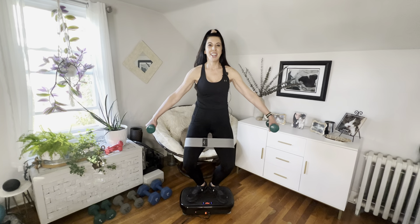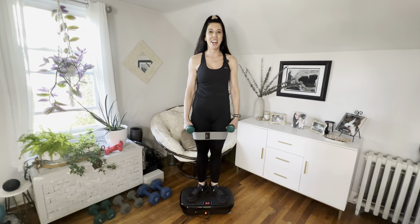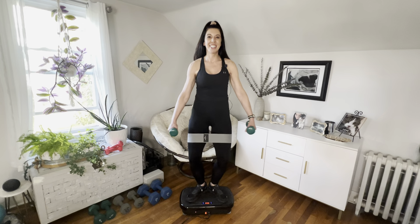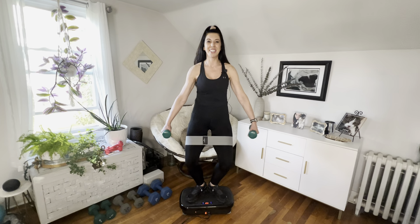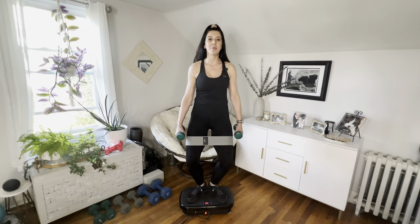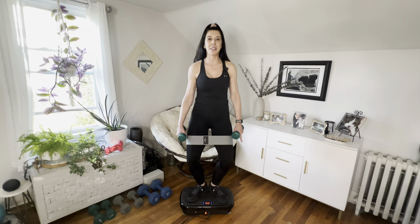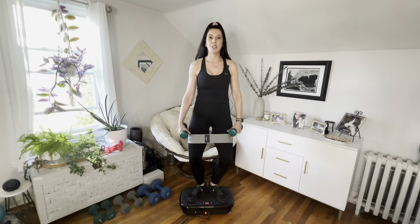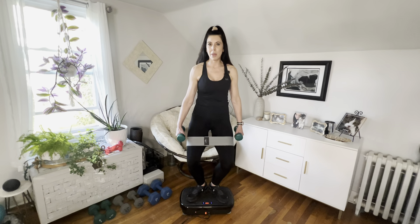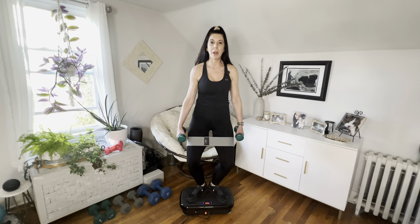We're going to change it in four, three, two, one — now we're going to pulse it. You will feel this pretty quickly, it's very deceiving. When you have the band on, if you did this without the band you'd think it's not that bad, but put the band on and it is a game changer.